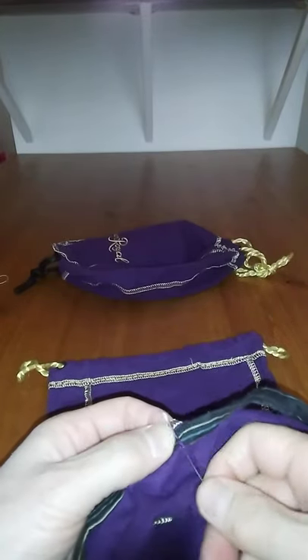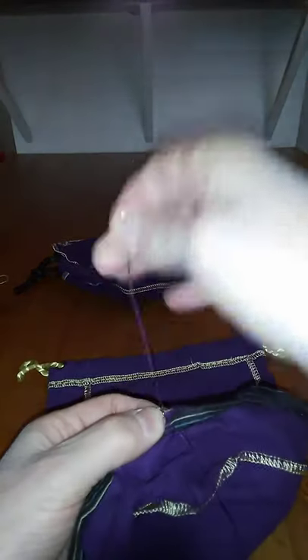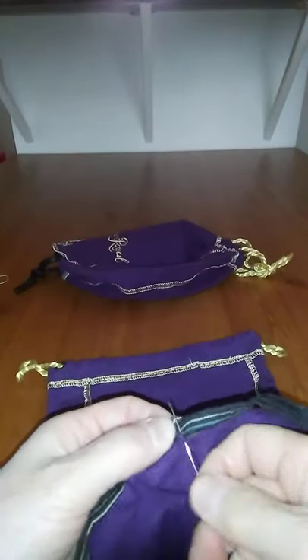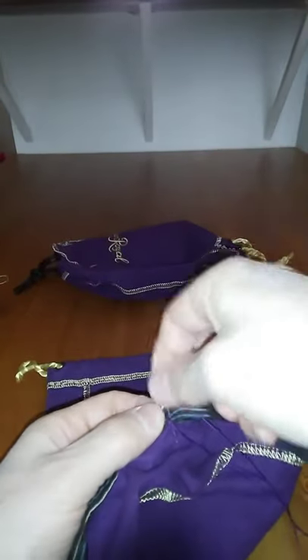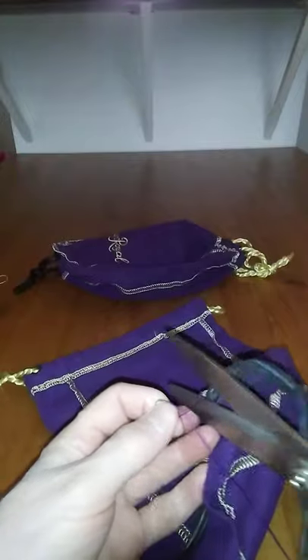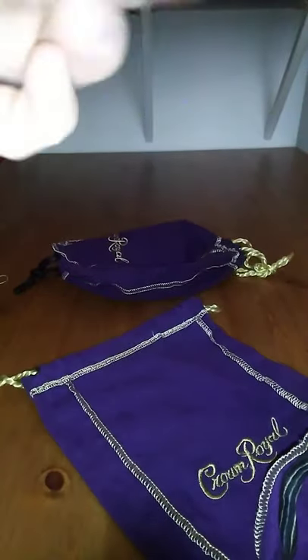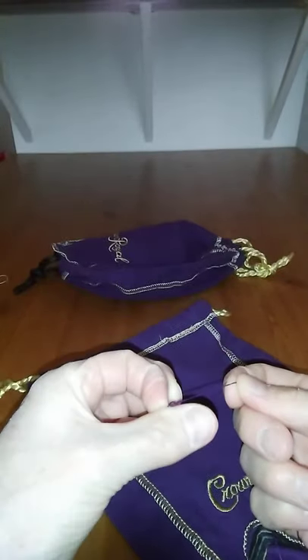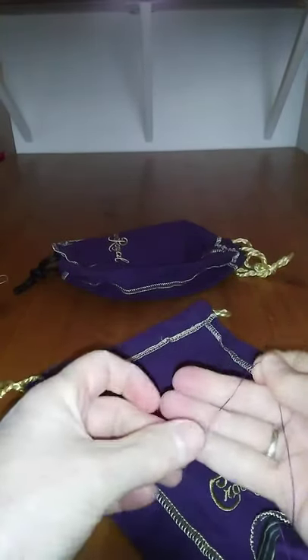You go through two layers of fabric, loop it over the needle and pull. Through two layers of fabric, loop it over the needle and pull. About three times will work for any job you're doing — three times is the charm.